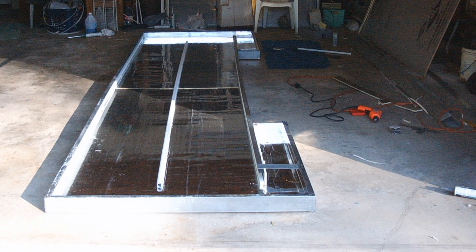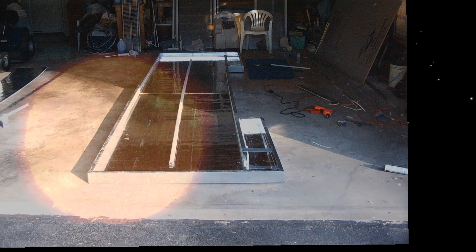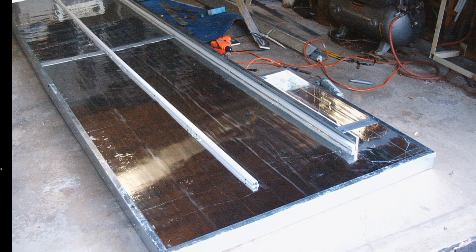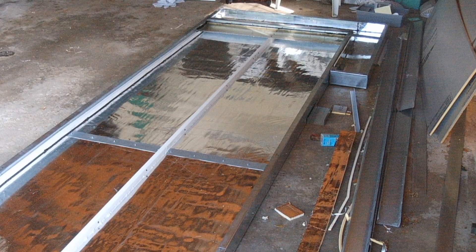I framed this up using some metal construction studs that had been given to me by a friend, and also some discarded ceiling track from a drop ceiling that had been removed from a building. I used some 6-inch aluminum siding on the inside. I had to purchase the insulation, which I put on the back of it, silver side up of course.